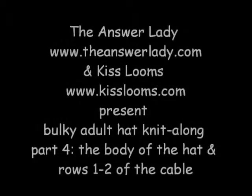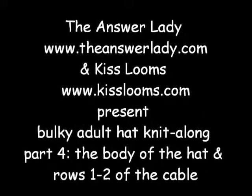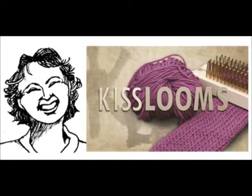Hello, this is Kathryn Dubberly, the Answer Lady. I'm a big fan of KISS looms. I greatly enjoy mine, and I am cooperating with Kelly at KISS looms to make you a playlist of all the basic techniques that you might ever want to know on all of the looms. So welcome and enjoy.